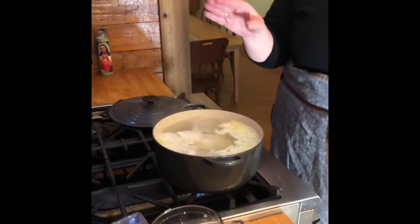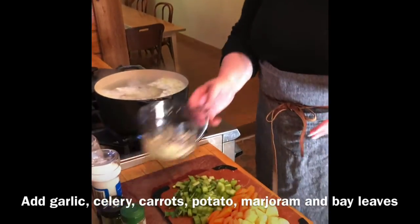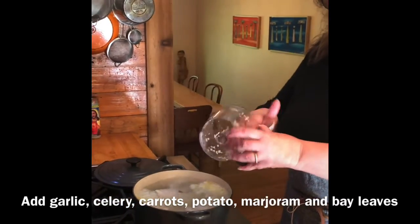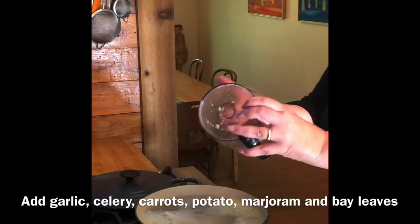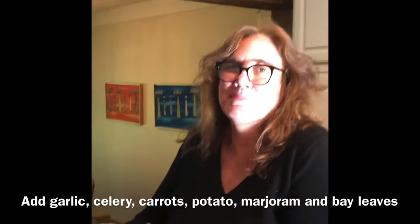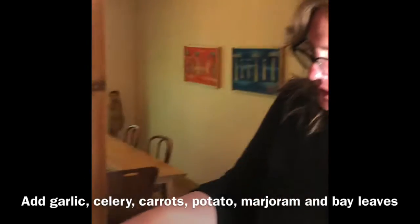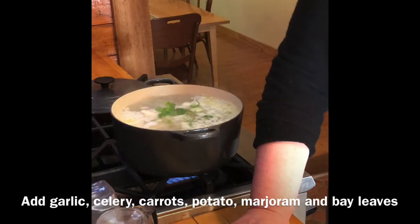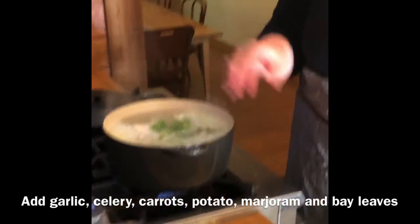So these split chicken breasts with the onion and the salt have been cooking for about 15 minutes. Now we add the rest of the ingredients. This is about two to three garlic cloves, minced — I like garlic, so it's probably more like three. We put in celery — I always cut up the leaf part too and I never throw the leaves away. I always buy the celery with the most leaves.